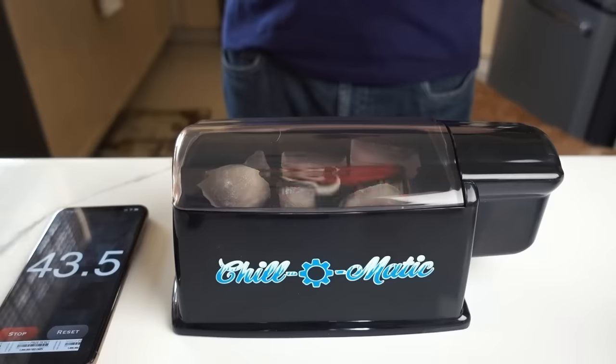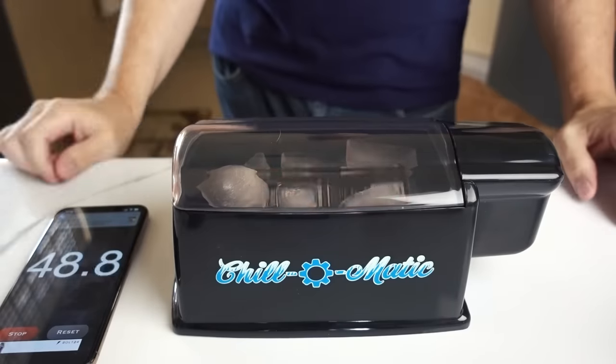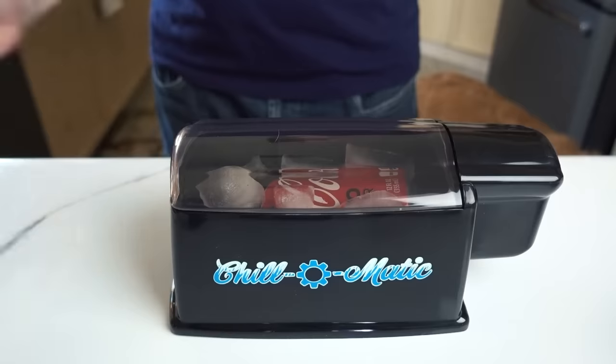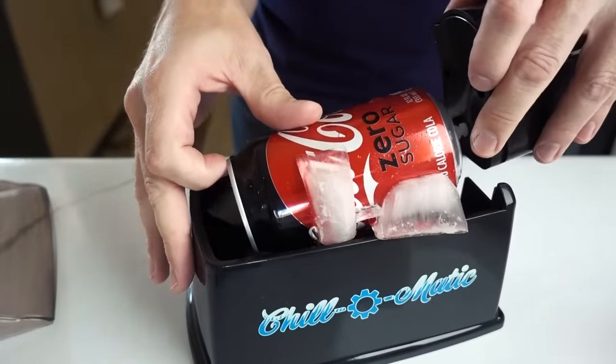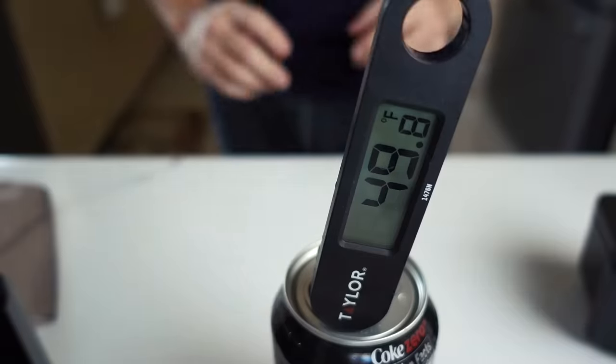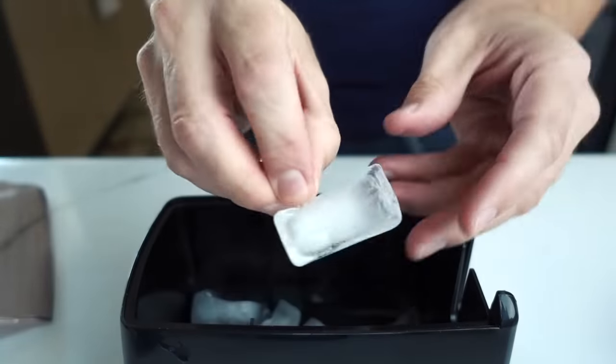It's a bit loud — making a clanking sound like a washing machine off balance. At exactly one minute, the ice is about half melted. It feels pretty cold in my hand, like it's been in the fridge. Temperature check: we're down to the 40s. First use, it was a resounding success — I don't think I could have asked for better results. Maybe a little loud, but let's try 90 seconds and see how cold it actually gets. The other can is down to 48 degrees.